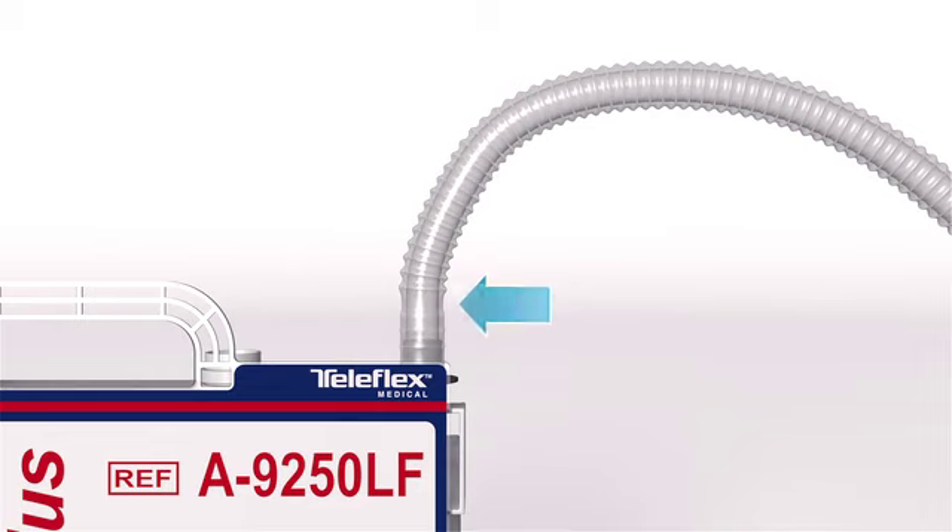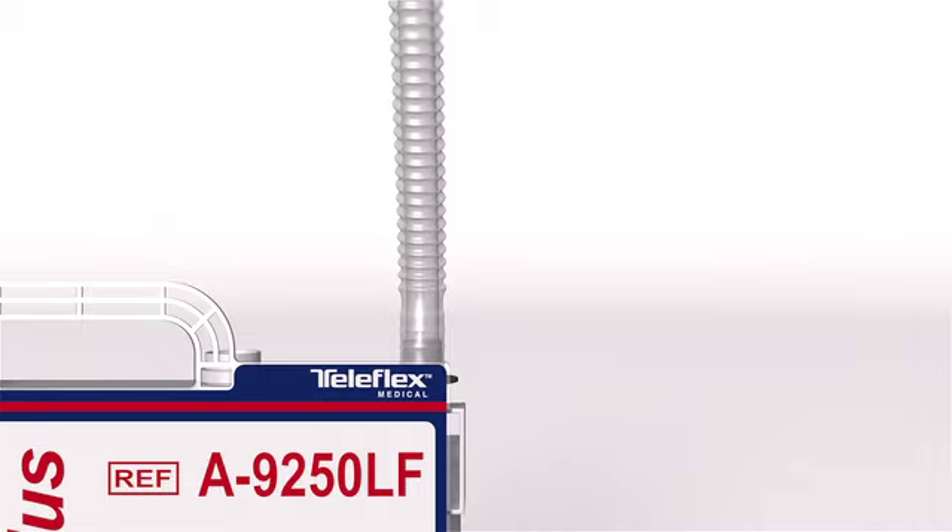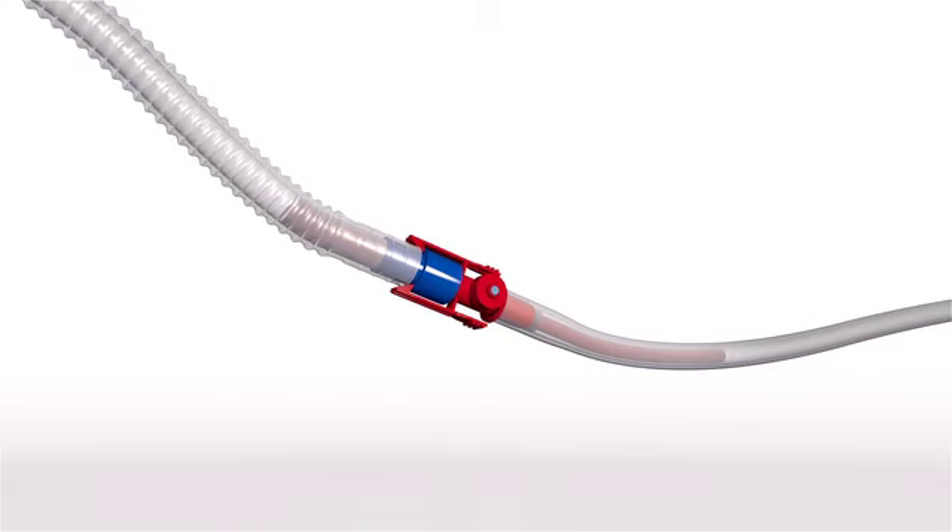At the junction where the six-foot patient tube connects to the collection chamber, anti-kink tubing is incorporated to eliminate any unnecessary metal springs or other materials being in the critical blood flow pathway. Just beyond the anti-kink tubing is a pair of red and blue locking connectors, which allow for quick disconnection and reconnection to a new chest drainage unit when necessary. A needleless sampling port is located at the junction, allowing specimens of patient drainage to be taken whenever needed. Use only a standard luer lock syringe to withdraw samples from the autotransfusion connector. No needle is required.